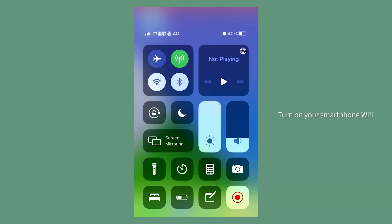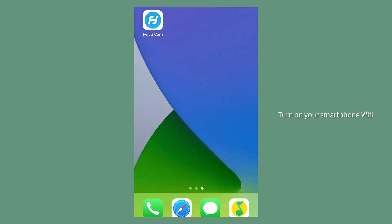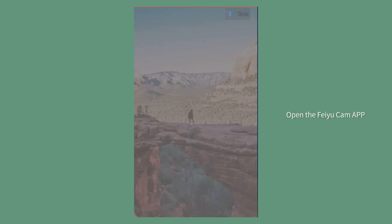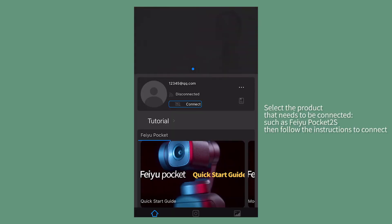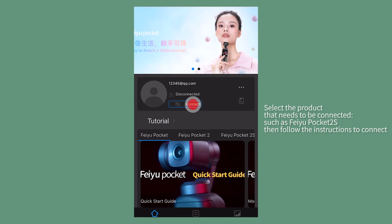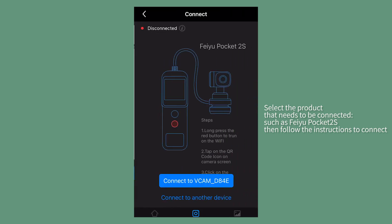Turn on your smartphone Wi-Fi. Open Fei Yu Cam app. Select a product that needs to be connected, such as Fei Yu Pocket 2S, then follow the instructions to connect.